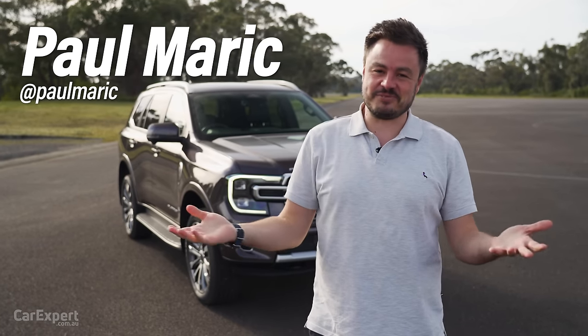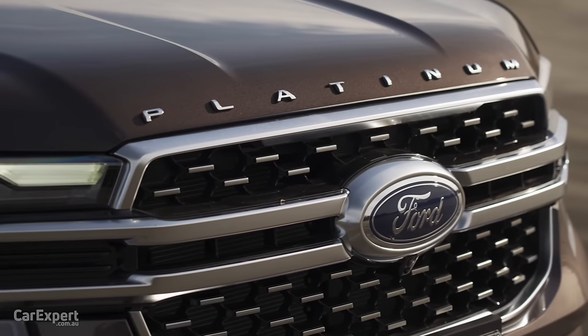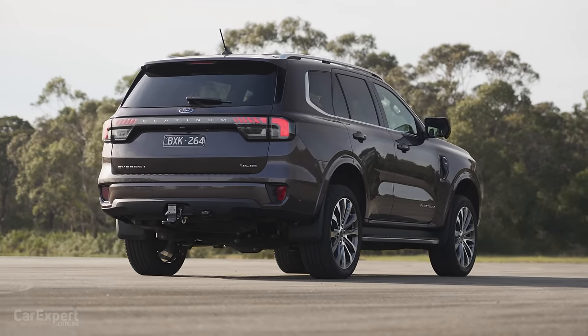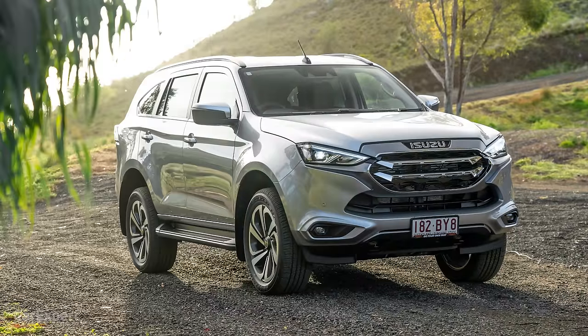G'day, I'm Paul. We've worked our way through the Ranger lineup, but now it is time for the Everest. We're kicking off with the Everest Platinum, which is the top specification version of the new Ford Everest. This competes with things like the Toyota Prado, the Mitsubishi Pajero Sport, and the Isuzu MUX. It is kind of in a market of ute-based SUVs.